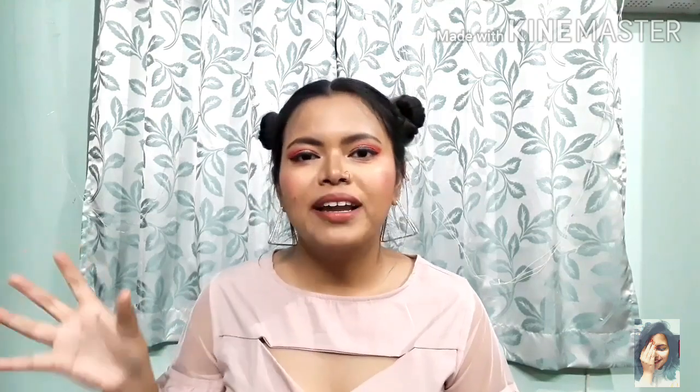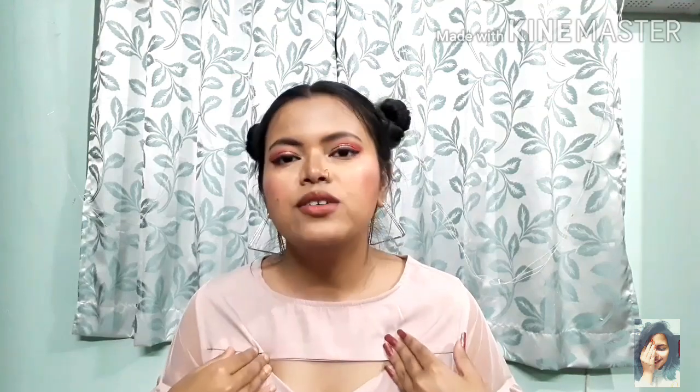So guys, that was the video! I will put all the things I mentioned in the description box. If you liked the video, please hit the like button, subscribe to my channel, and hit the bell button so you'll know whenever I upload. See you in the next one — bye!